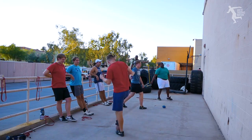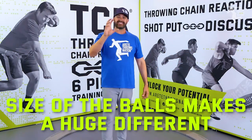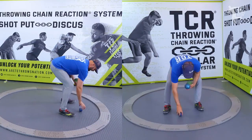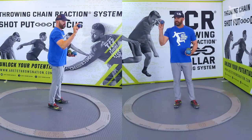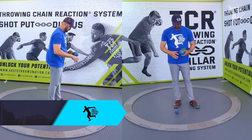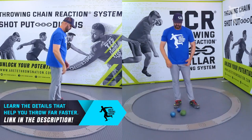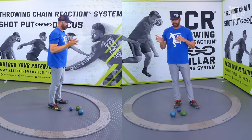One of the key things I always talk about is the size of the ball makes a huge difference. So I have three balls today — this is a one kilo, this is a one kilo, and this is a one kilo. You're going to notice they kind of make three different sounds as well.